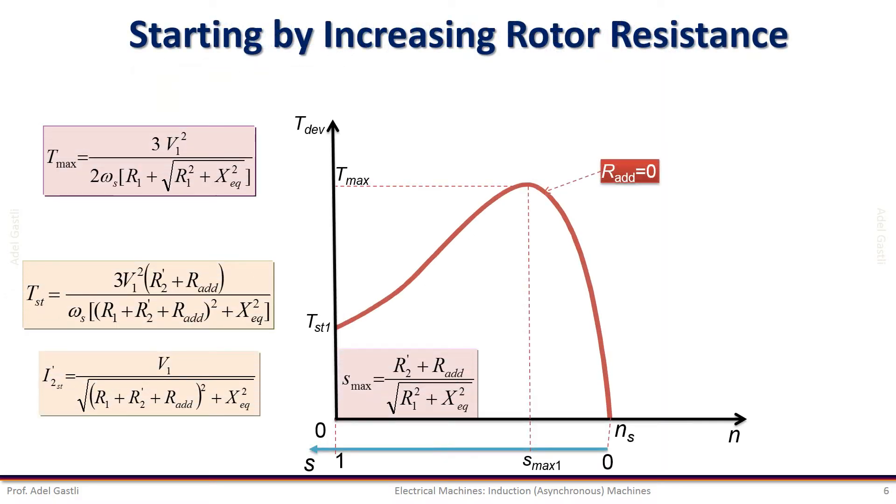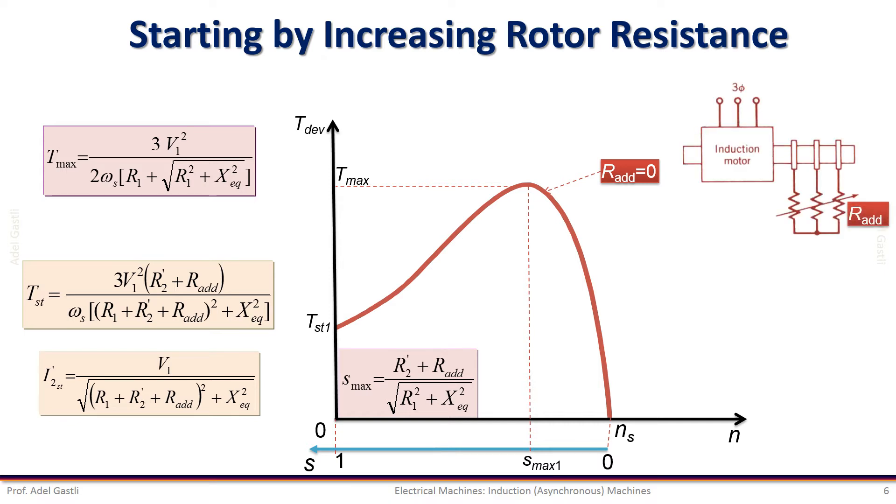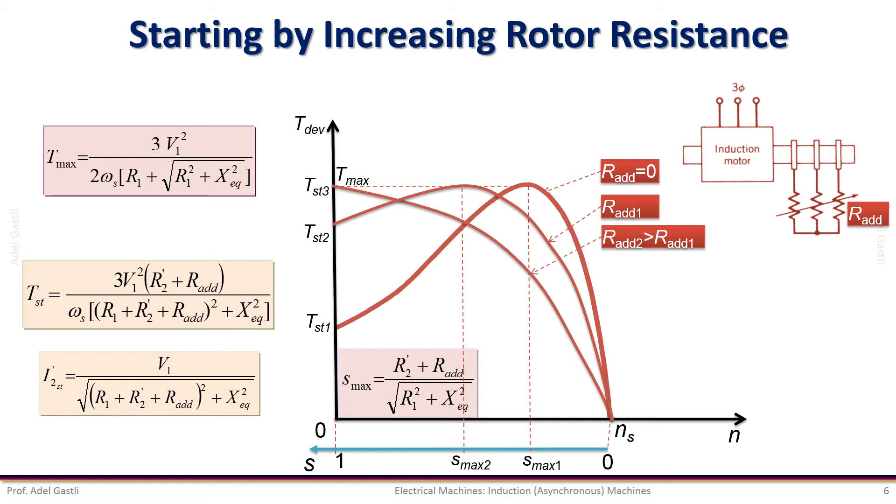Now if we start the motor by increasing the rotor resistance, the motor speed characteristics will change differently from the reduced voltage starting method. To increase the rotor resistance, we need to use an additional external rotor resistance connected in series with the wound rotor winding. By increasing the rotor resistance, the torque-speed characteristics of the motor change as shown here, where R_additional_2 is larger than R_additional_1.